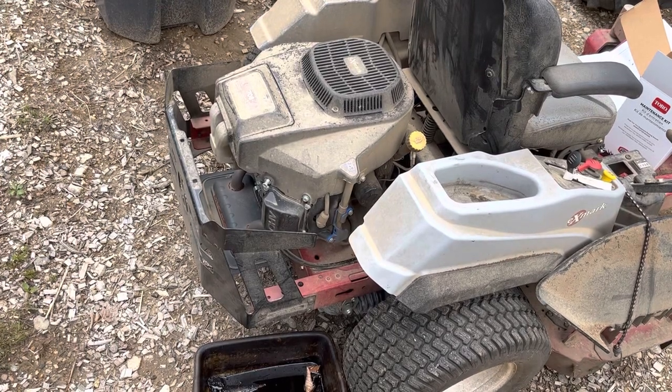Hey guys, welcome back to Ridgeback Farm. Today we're going to be doing an oil change on the Exmark Quest S Series Zero Turn Mower. The mower's got just under 60 hours. It's been about a year since I've done an oil change, so figured with springtime coming up and lawn mowing season getting in order, go ahead and get this done and show you guys how it goes. Pretty easy.